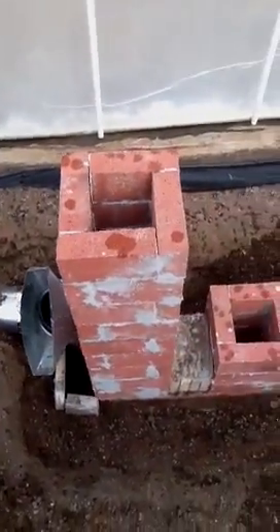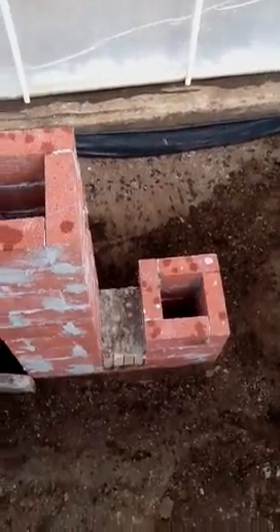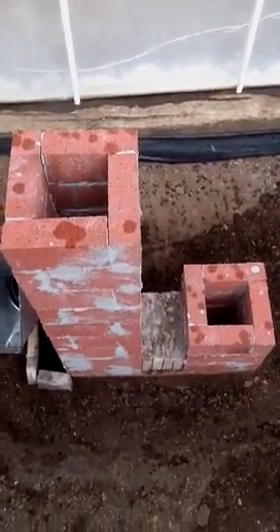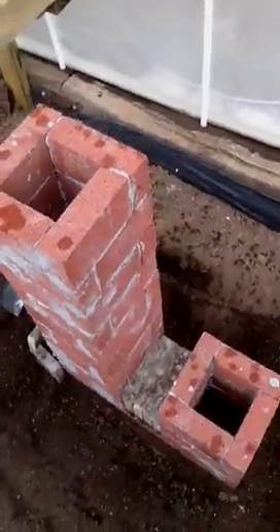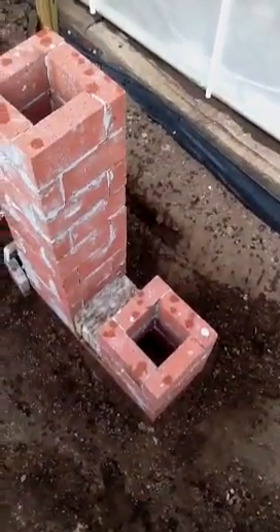Ash catch. Chimney. There's that. A total of 55 bricks and then about 13 fire bricks on the bottom.